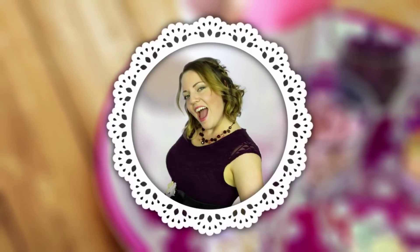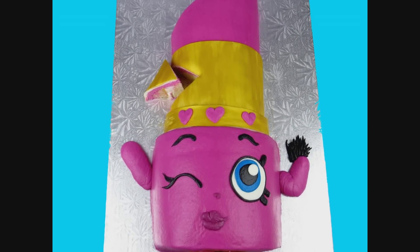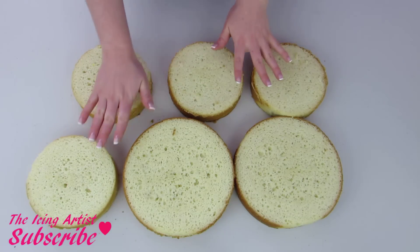Hi everyone, my name is Laurie and welcome to The Icing Artist. This week I thought I would show you guys how to make a Lippy Lipstick Shopkin character. I've had so many requests for Shopkins and so many requests just for Lippy Lipstick, so I thought I'd show you guys exactly how to make it at home.